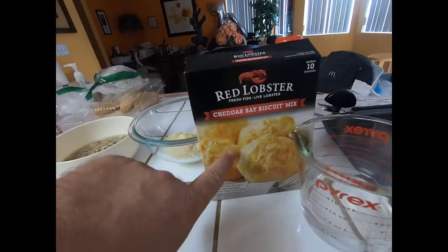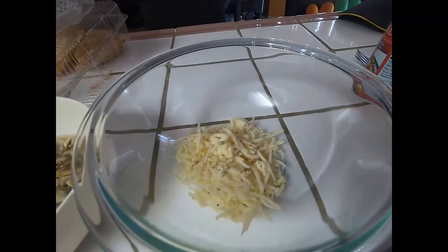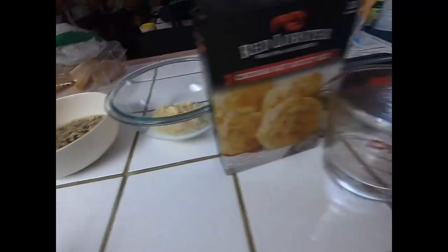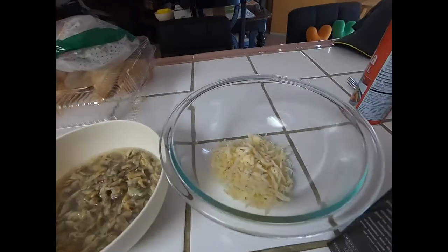I made the pre-made stuff here with Red Lobster, but you're gonna add some cheese — like a half cup of cheese. I'm gonna put some minced clams in there, but not too many so the flour still rises. Three quarters cups of water, and then we're gonna put it in the oven.